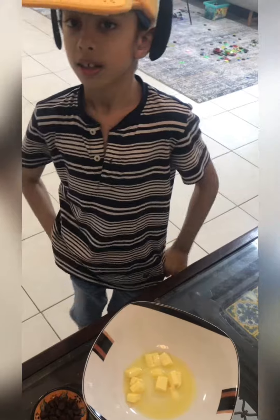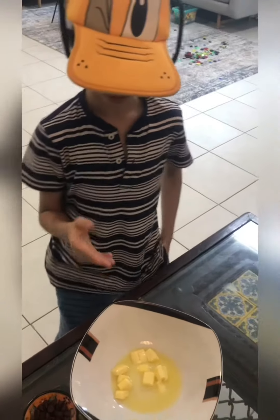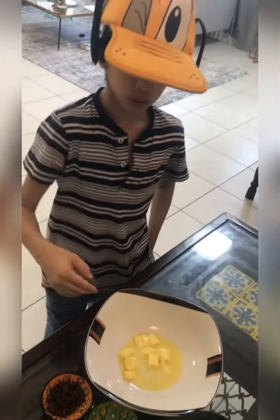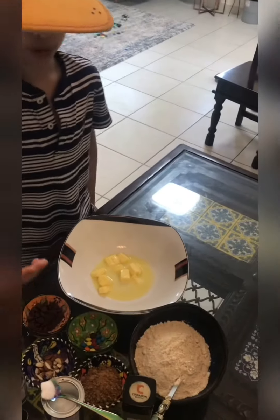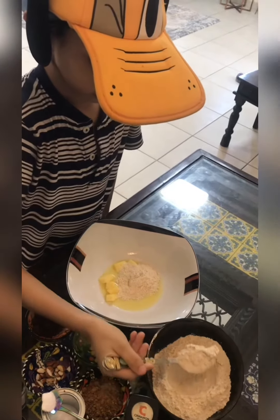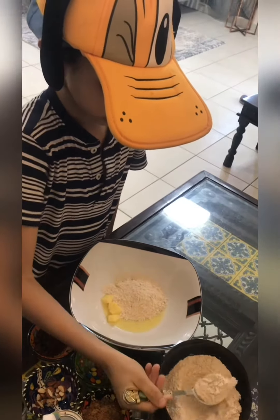The first step is to get two melted butter. Then you get three big spoons of oatmeal — one, two, three.